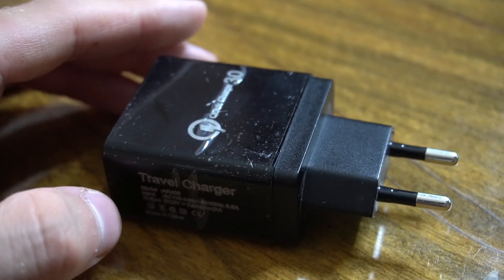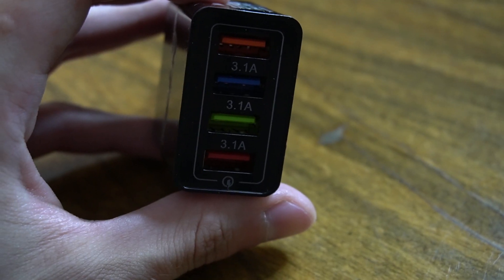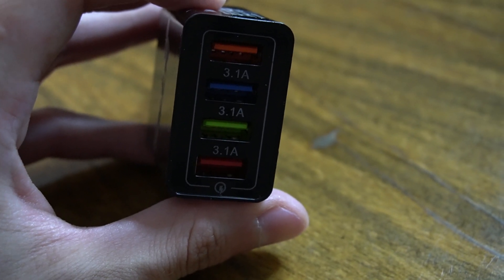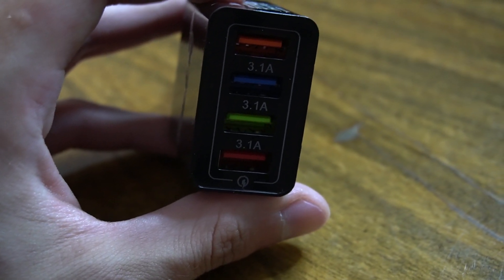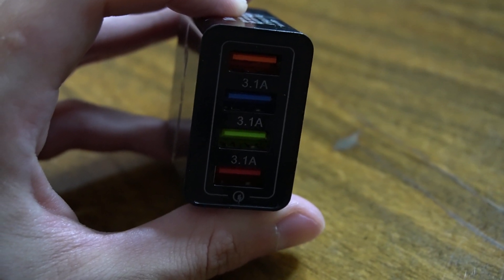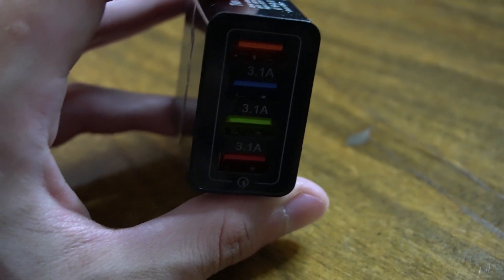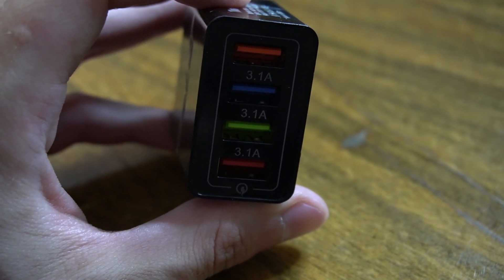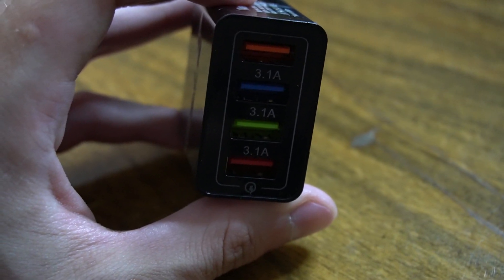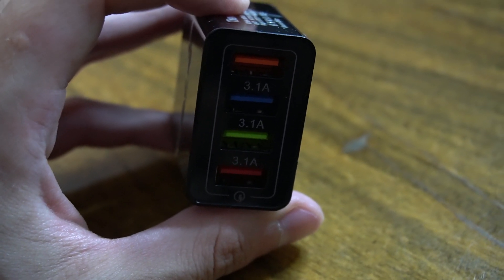That was the first reason why I thought this product could be a scam. I also don't like the fact that on the side it says it uses 3.1 amps while charging different devices, because that's actually impossible as I understand it — most chargers use something like 2, 2.6, or at the top 3 amps when charging devices.